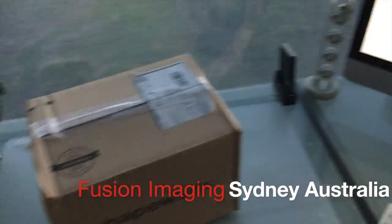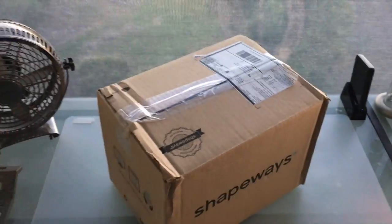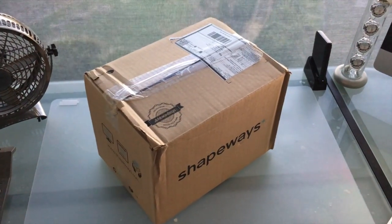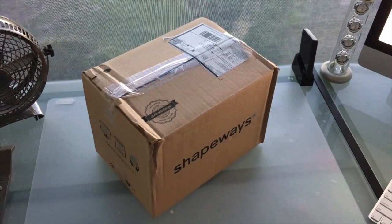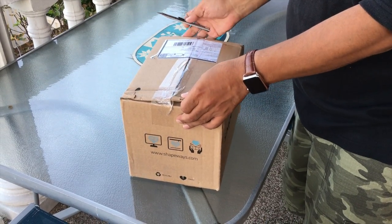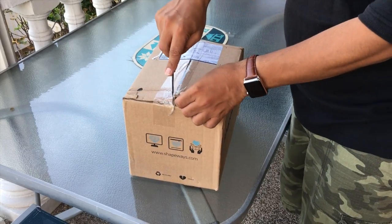We've just received our shipment from Shapeways. The box itself weighs as light as a feather, which is pretty cool considering what's inside — our new aluminium parts for Project Eclipse. So I'm just about to take it over to our designer's place, Hayden, and we're going to do the unboxing. So Hayden, we're about to do the unboxing. If you want to explain what everything does and how it works, we'll take it from there.